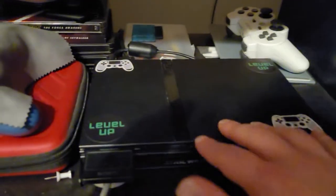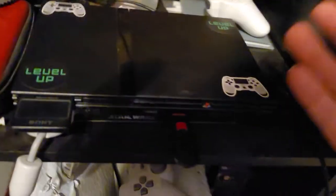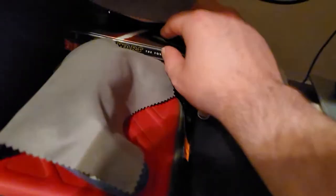I've been using the PS2 a lot more recently because I found some homebrew games online that are free. So I got some new games on here for my PlayStation 2. I also have my Star Wars games. I have another USB full of games for my PS2.